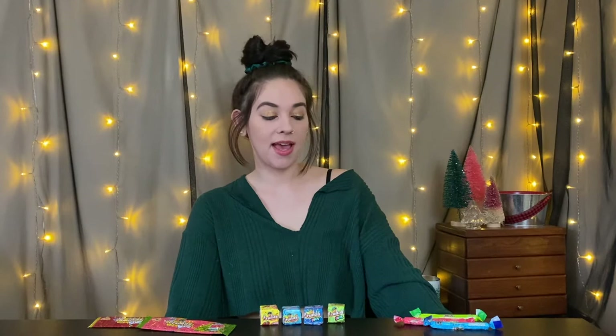A couple weeks ago I was walking around this local candy store that's not too far from me and I stumbled across this brand. I was attracted to it because I was like, that looks colorful and fun, but I'd never heard of it.